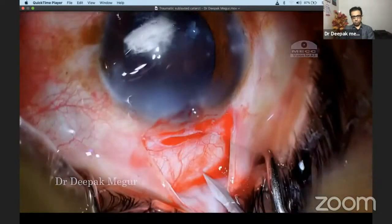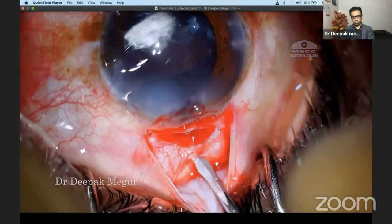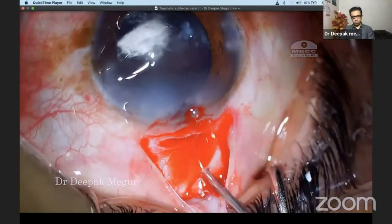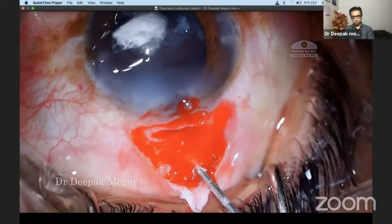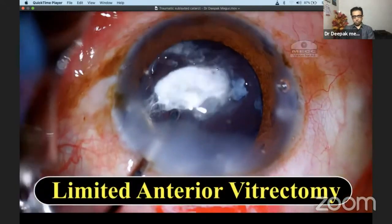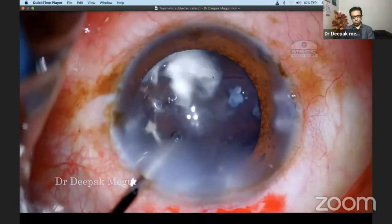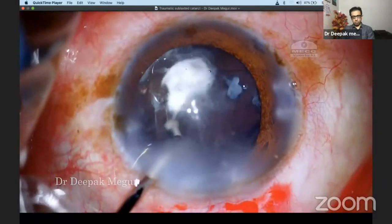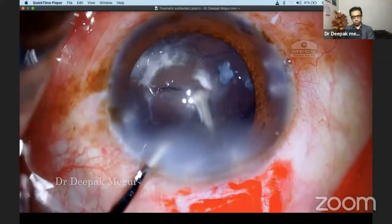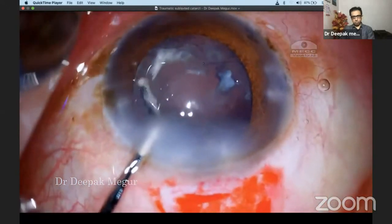Three millimeters from the limbus, I make a sclerotomy using an MVR blade just behind my scleral tunnel incision. Using my 23G cutter and infusion through the anterior chamber paracentesis, I proceed to do a limited anterior vitrectomy. Care is taken that I remove all the vitreous adjacent to the area of the zonular dehiscence, and I'm cautious not to damage the posterior capsule — just enough to ensure it doesn't prolapse through the zonular dehiscence.